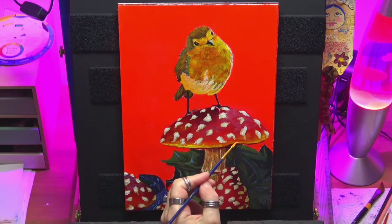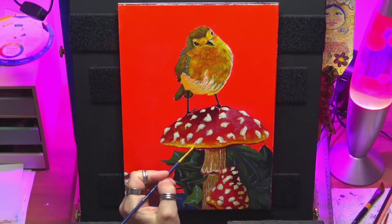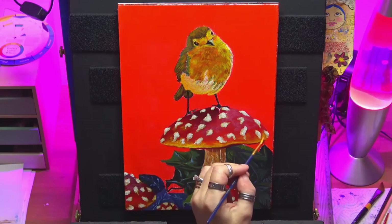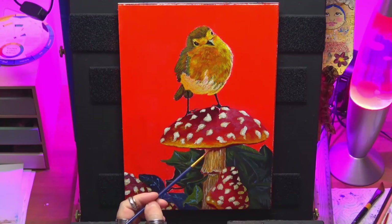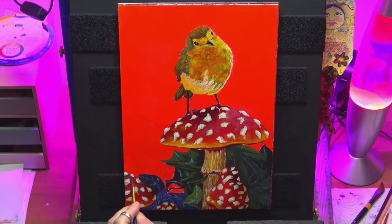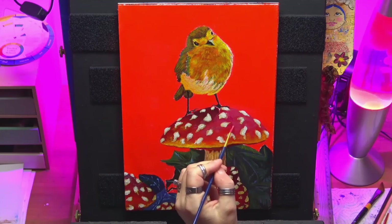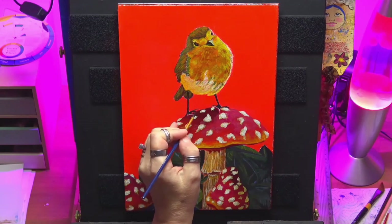This is a mixture of Indian yellow and cadmium yellow that I put on the rim of the mushroom. The Indian yellow is a nice transparent colour, so it's nice to work with when you've got glazing medium as well — you can see how it gives that nice soft transition onto the red. I'm using the same mixture on the stalk, then going back doing some more shadows. Then I'm using that magenta mix again — magenta and some mixing white — just to brighten it up a little bit.